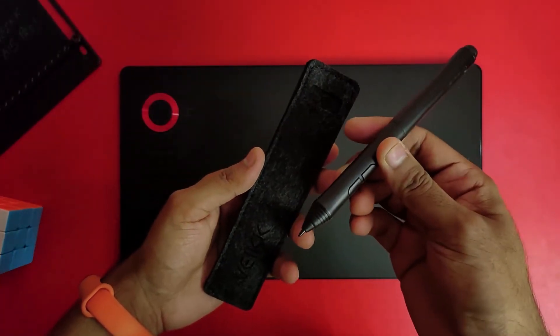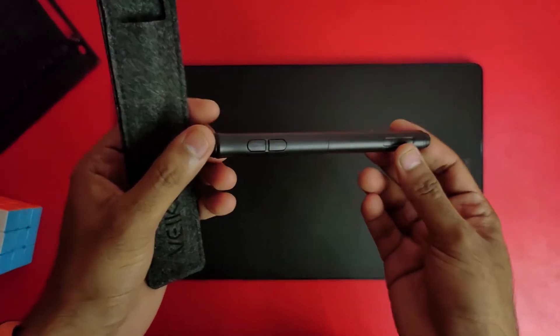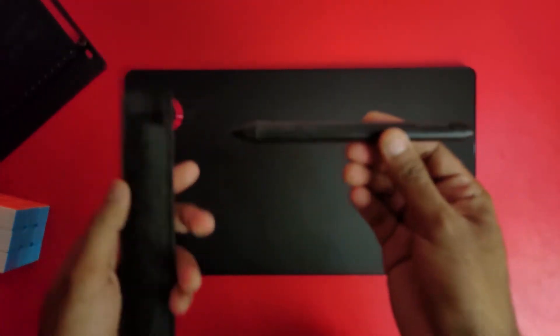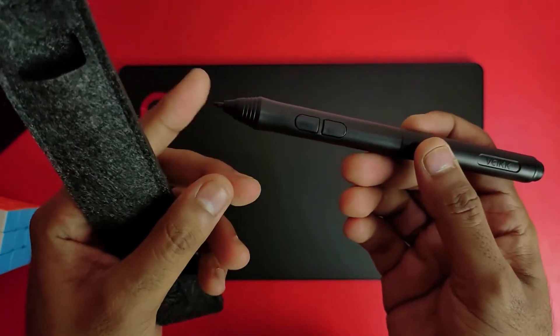In the next box you can see the pen. You can see the physical buttons on the pen — there are two buttons which you can customize and map to different features. You can also see the branding of the pen.